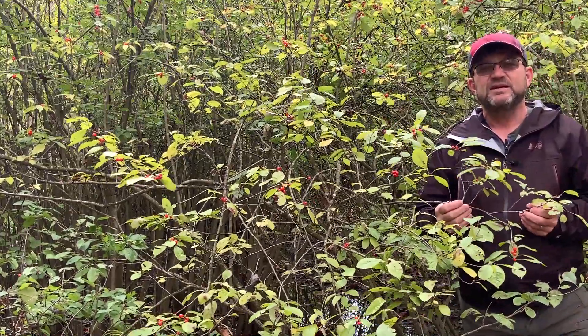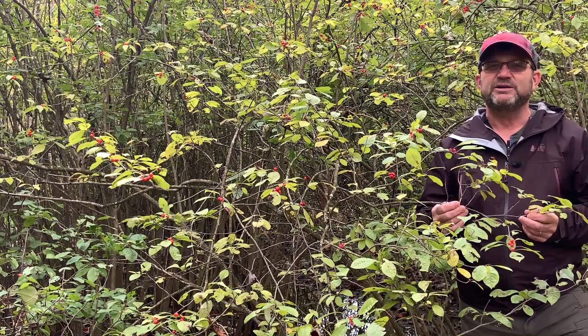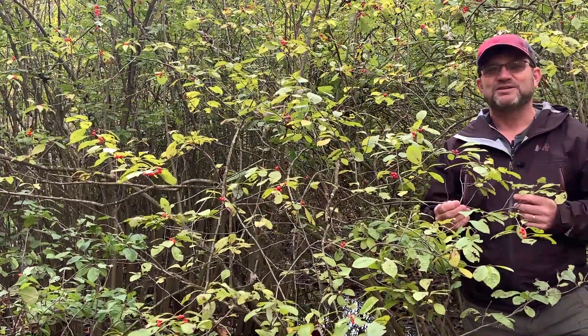This species is native as I mentioned and it only occurs in or near wetland areas, so it's not extremely common in southern Ohio especially, but this is one of the largest, most expansive populations of this that I've ever seen.